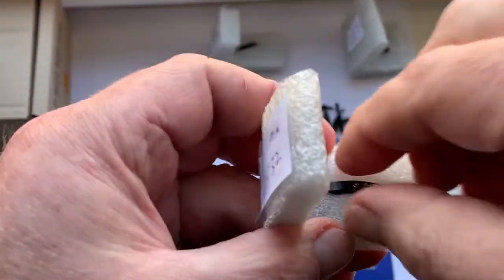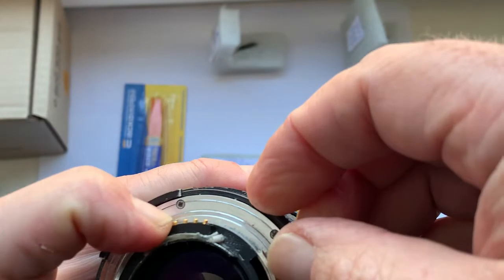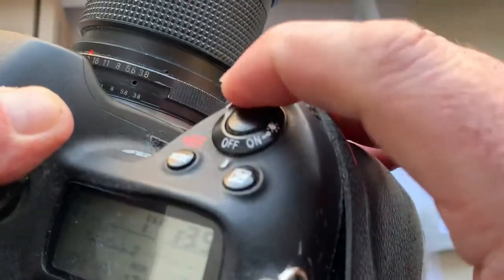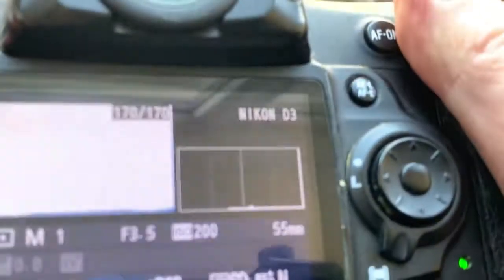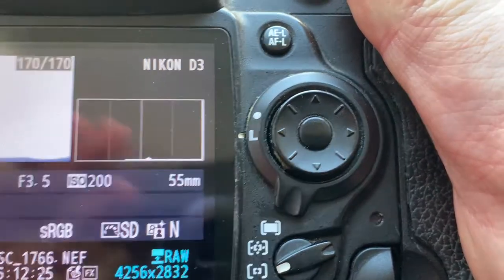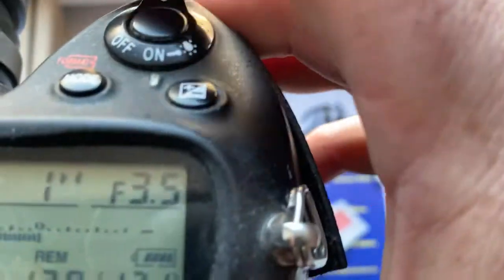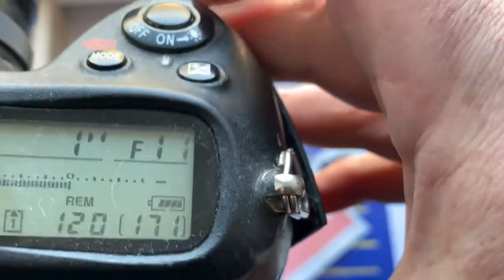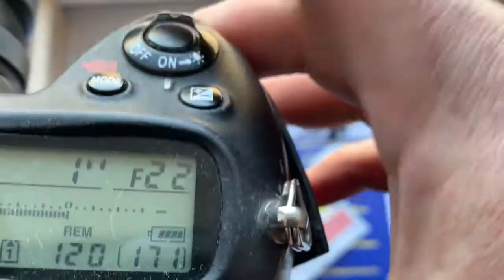Chip number 3. This chip is pre-programmed for your macro lens. Focal length is 55mm, aperture range from 3.5 to 32.